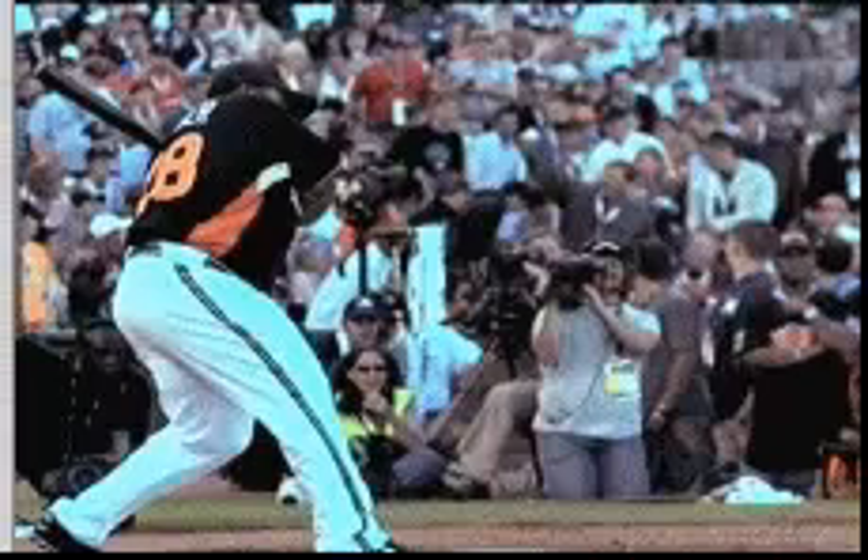Hey everyone, it's Coach Bucher and thank you for joining TopLevelHitting.com and reading this blog post. What we're talking about today is the role of the top hand in the top level swing.